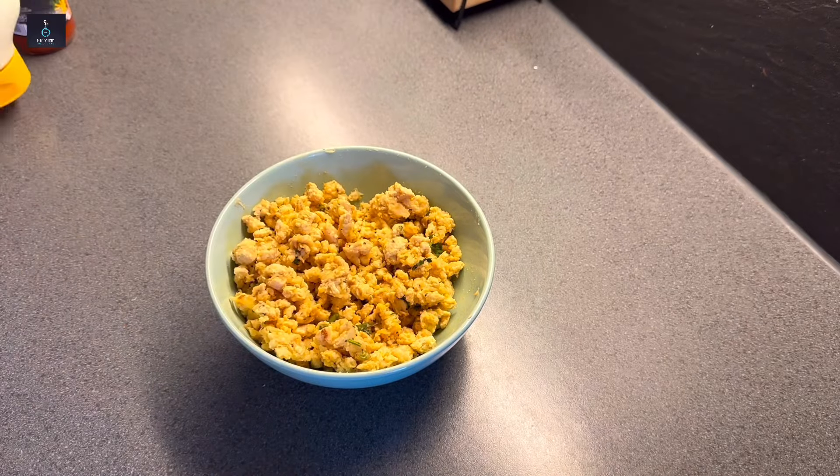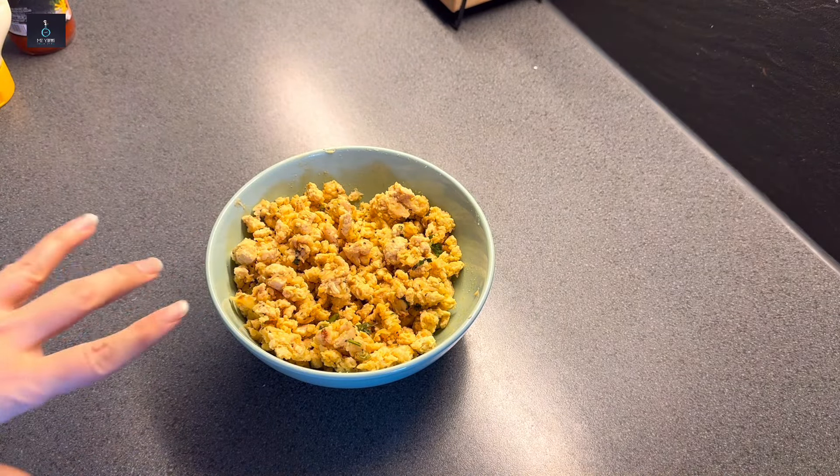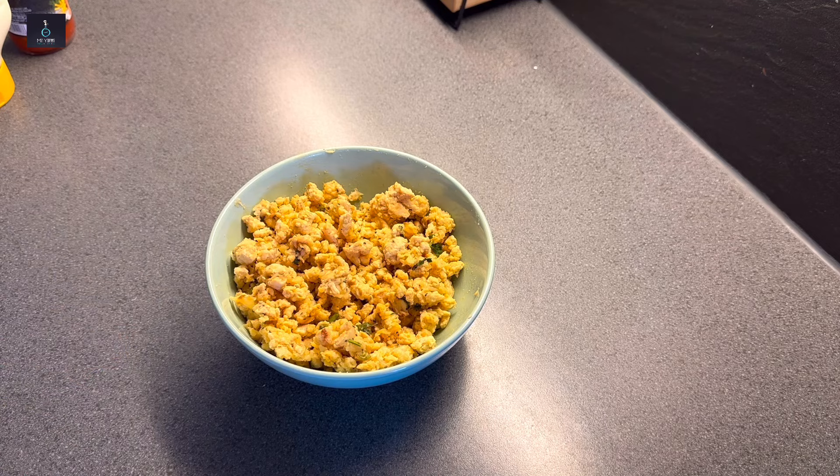I have mayonnaise, ketchup, and chili sauce for the sauce. You can add any sauce you like — chili sauce, garlic sauce, simple garlic sauce, or cocktail sauce.